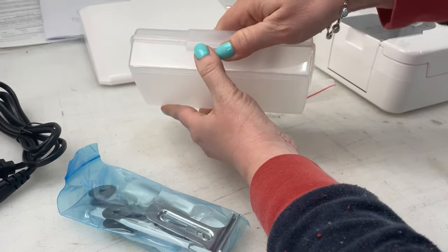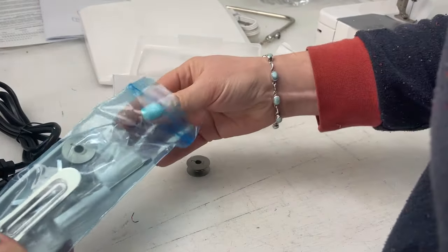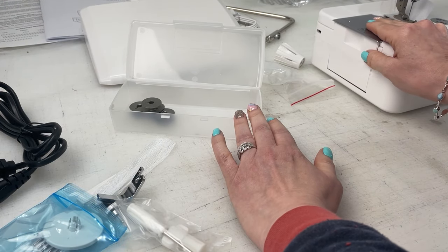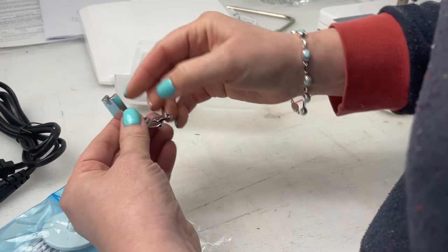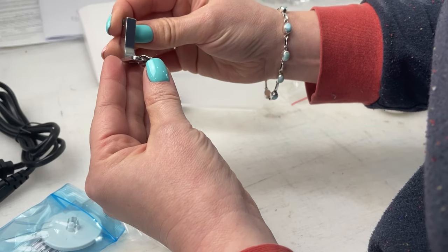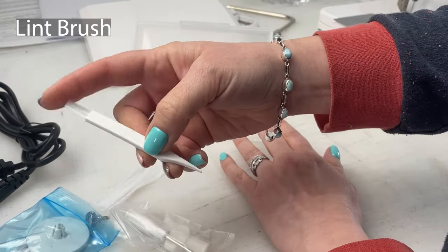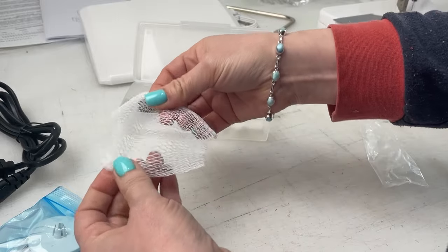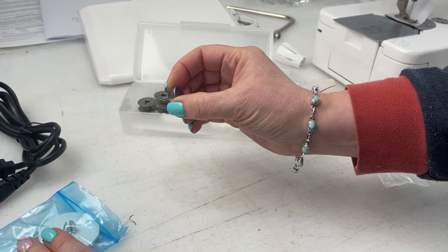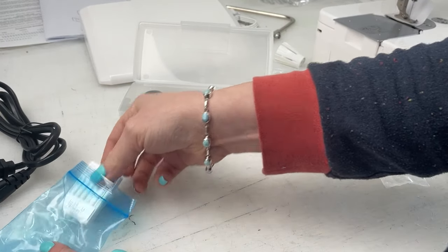Inside the accessories box we've got some extra bobbins — four of those, and there may be one already in the machine. We've also got a hem turning foot, which is really neat and comes as standard. There's also a net for larger industrial spools of thread, a screw, an extra thread keeper, and some needles.